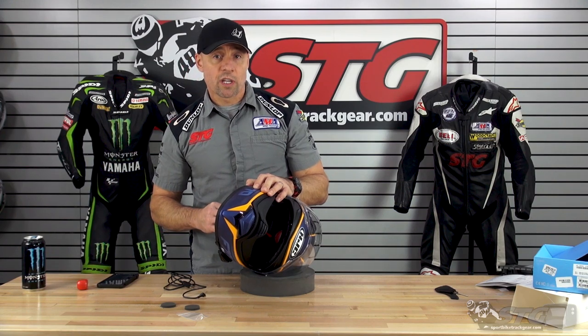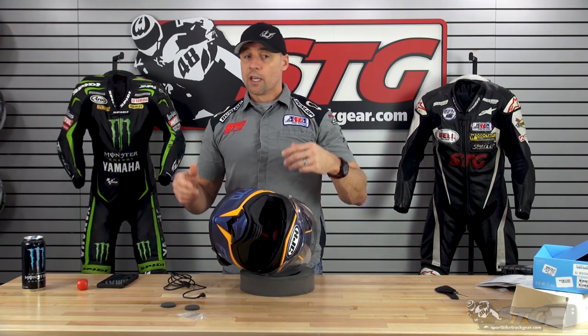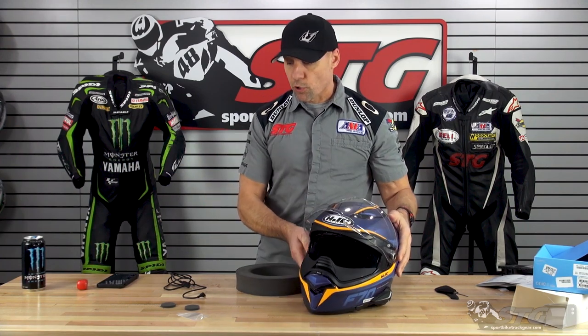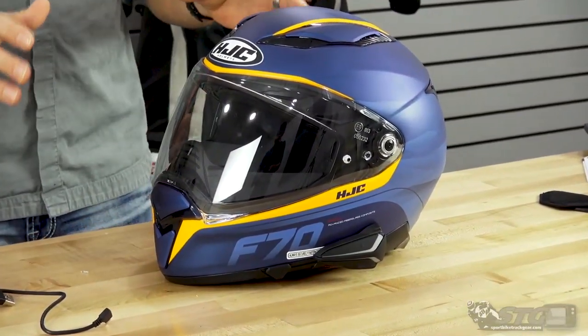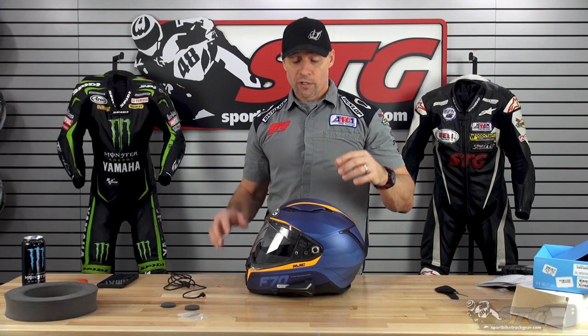I've got some older communicators — some Scala G9Xs that are on our snow helmets that we still use every time we go snowmobiling up north — and I've never downloaded any firmware updates to those, and they still work fantastic for their intended use. All in all, I really like it. I love the direct integration with the helmets. It's a nice product. Sina has always done a great job. Hopefully this install helps you get the same result that we did on our helmet.